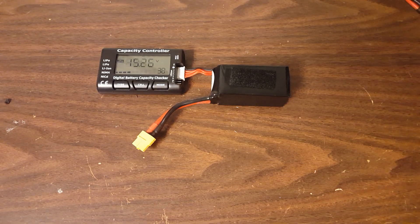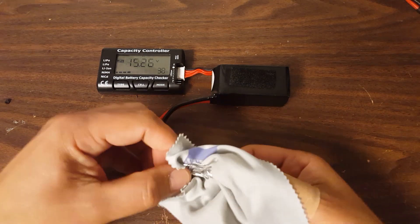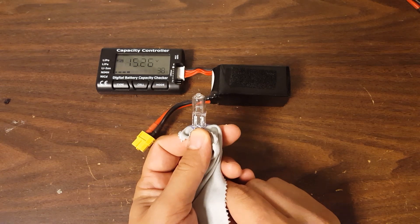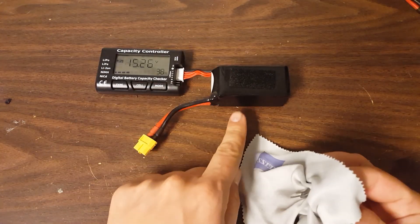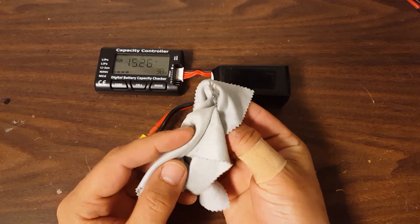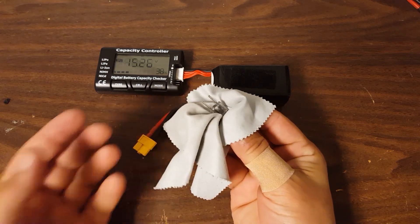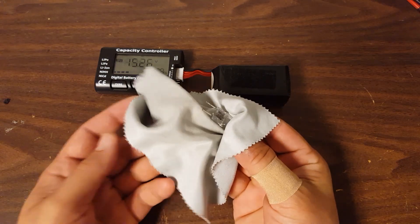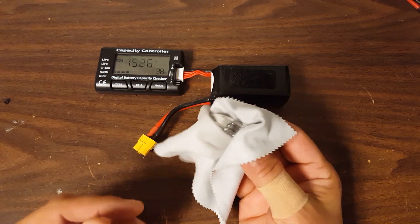I'm going to show you something else. This is a 100 watt, 12 volt halogen bulb. This is a 4S battery, so it's a little more than 12 volts, but I think it will be okay. You'll notice I'm handling this bulb with a cloth — you're not supposed to touch it with your skin because the oil on your skin can heat up. It gets very, very hot and very, very bright when it's on, and the oil can make hot spots on the bulb and crack it. I don't know if that's true, but that's what I've always heard.